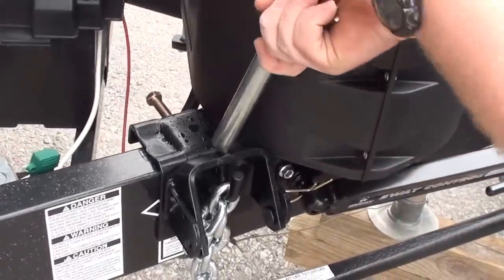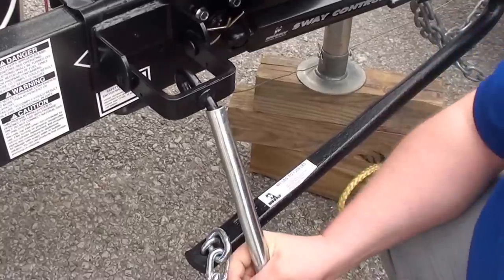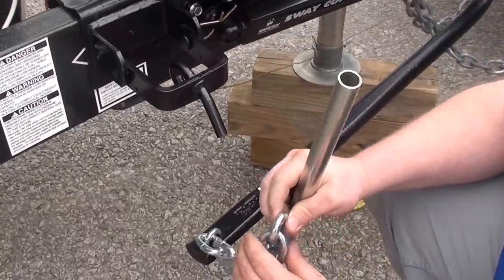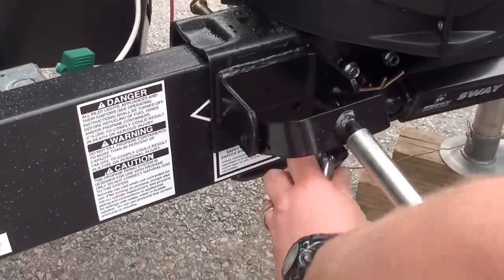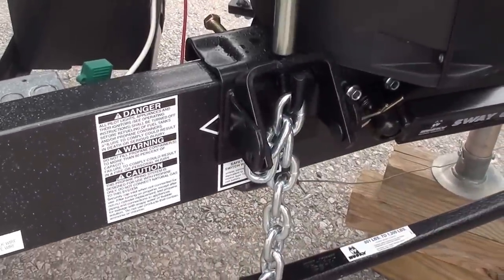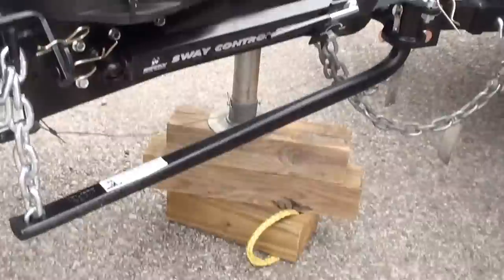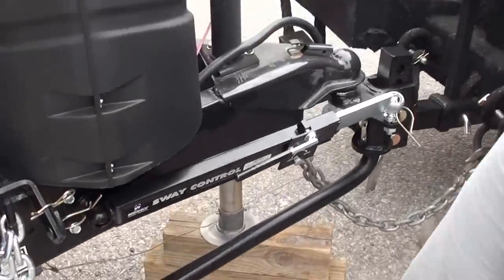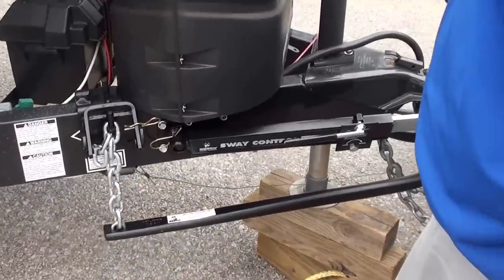Pull your pin here and let it go down. To do it in reverse: put your hook on, snap it up, put your pin back through, and still hold on to the bar until the pin is in. Then you can remove the bar. Once you have that set, you can lower the trailer back down onto the truck.